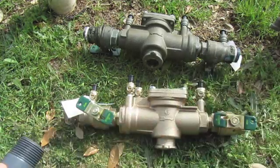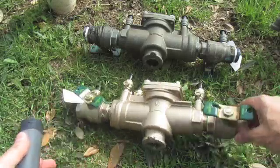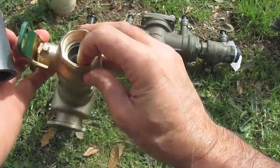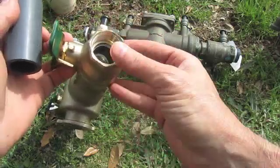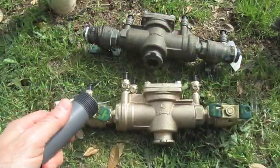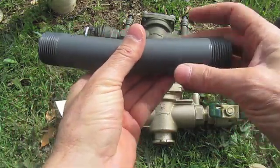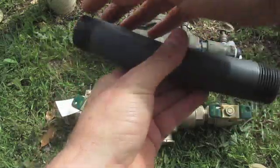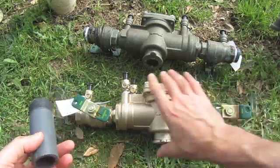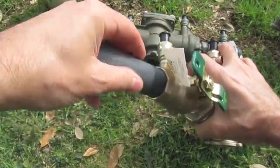Looking at the new valve, there are different male fittings here that are threaded. My valve is one inch, but if you have a three-quarter or different size, just make sure your PVC matches your valve. I bought a one-inch piece threaded on both sides and cut it in half. I'll use some Teflon tape and screw this in.